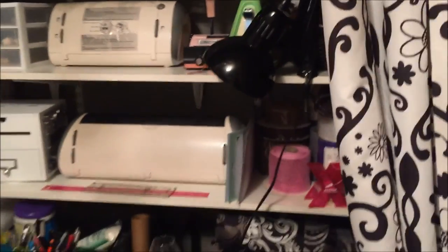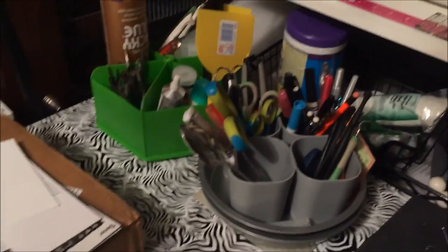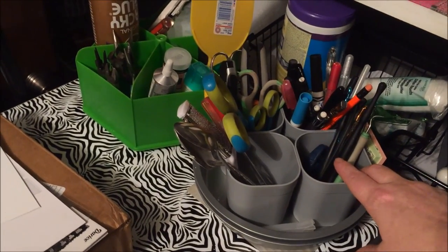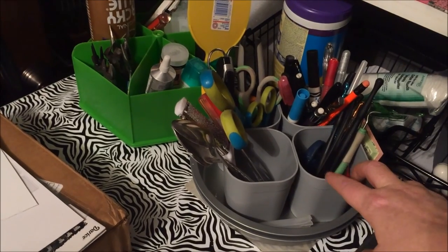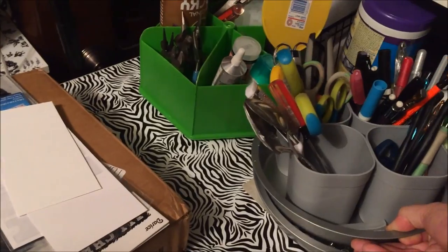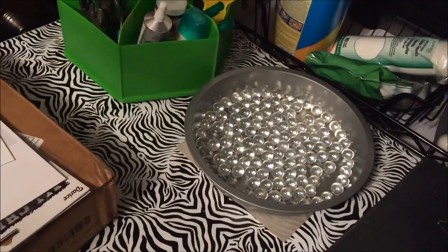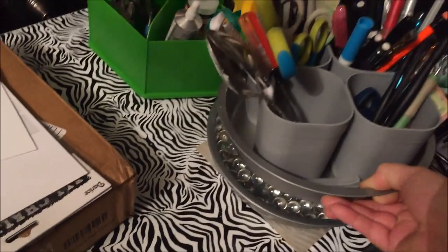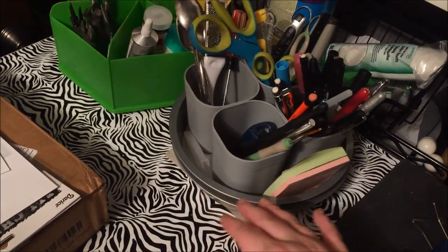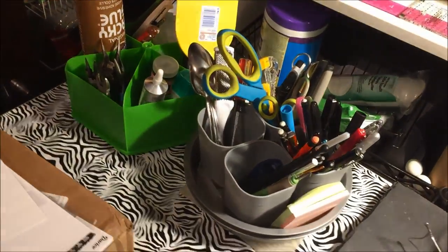This is the lazy susan that I finished — it houses all of my tools. I got these at Target — it was a set of two or three, I think three for about $2.99 — and then the pans I bought at the Dollar Tree. I also found glass marbles at the Dollar Tree. So I took one pan, put some marbles in it, stuck the other pan in it, glued all these little cups together, and now I have my own fancy lazy susan.